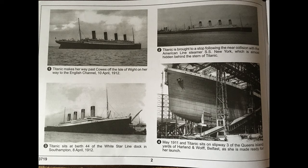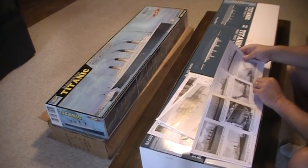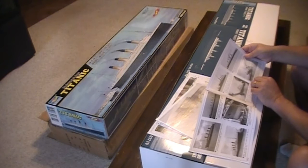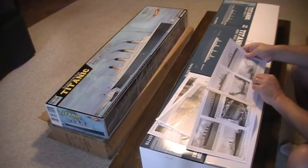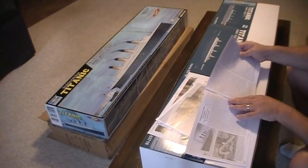The booklet reads: 'Titanic makes her way past the colors of the island array on her way to the English Channel, April 10, 1912,' and it goes through some historical parts of the ship. 'Heavy winds blow across Belfast on the 1st of April 1912 as Titanic fired up her sea trials. As the winds increase, the decision is made to cancel the trials. They would resume the following day when the new liner passed with flying colors.' This is the Trumpeter 1-200 scale Titanic kit booklet — The Story of the RMS Titanic by Jonathan Smith.